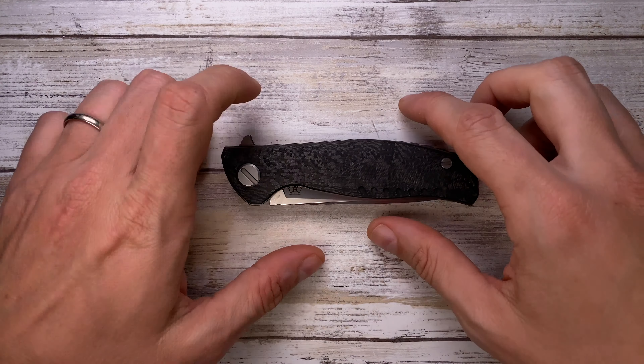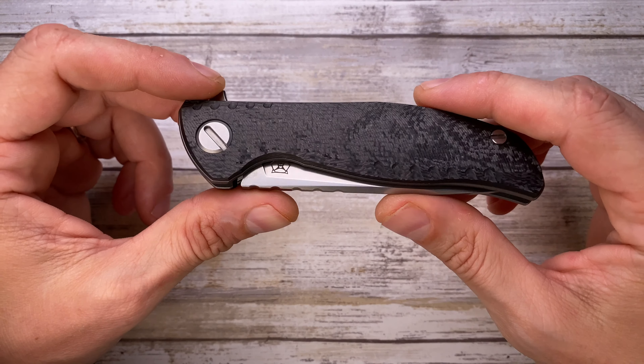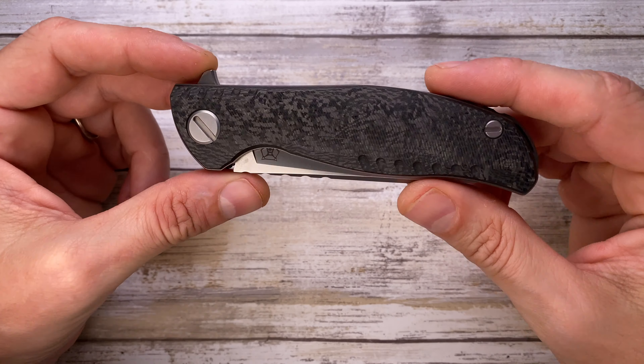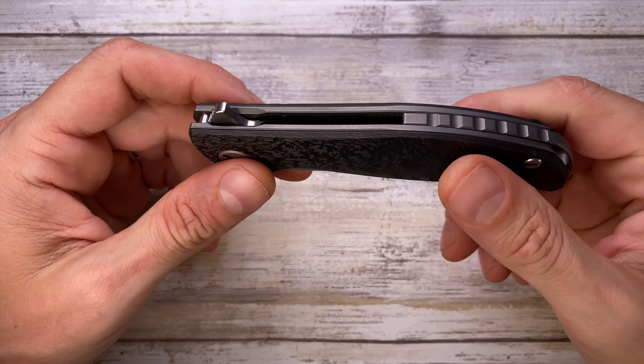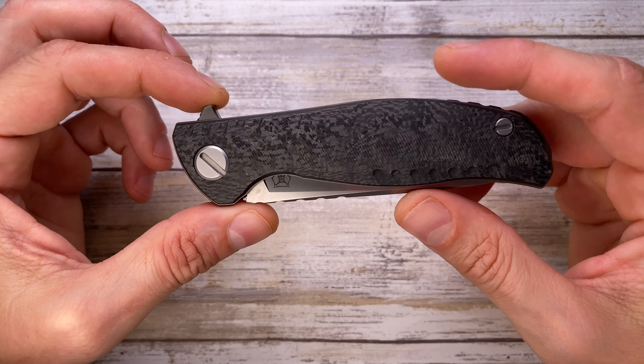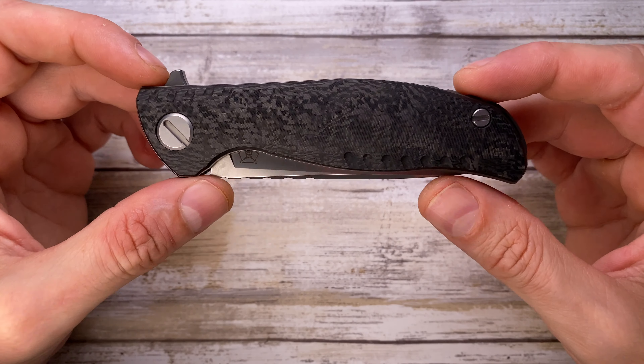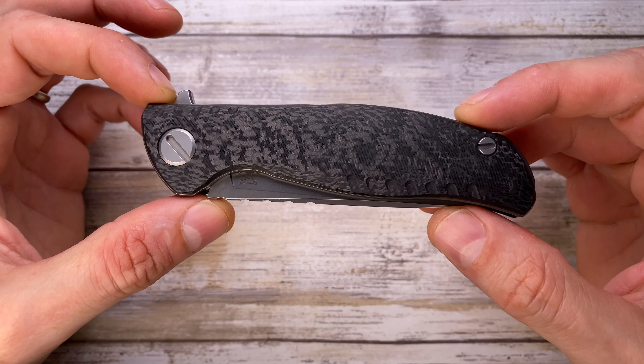Ladies and gentlemen, welcome — today I've got the Shirogorov F3 NS in for a quick review. This is a beautiful option from Shirogorov, a little bit expensive at around $900 US dollars. It's made in Russia and it's a beautiful liner lock.